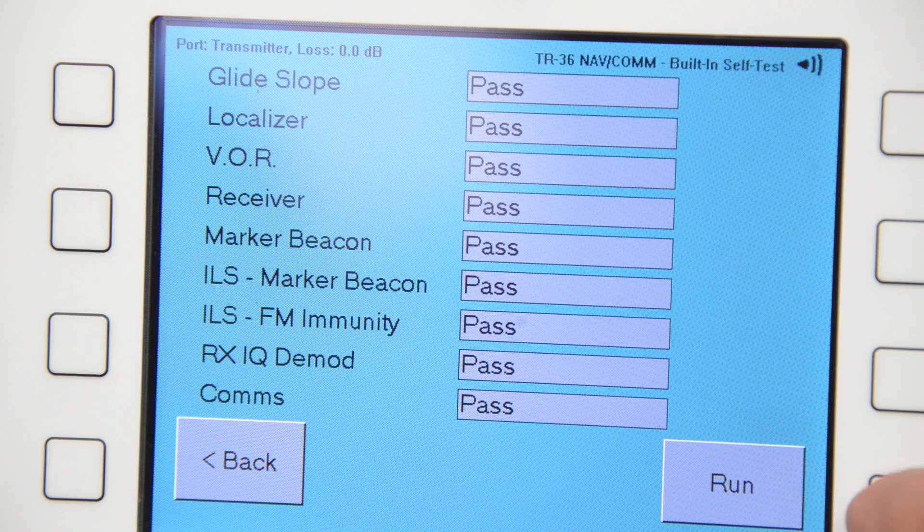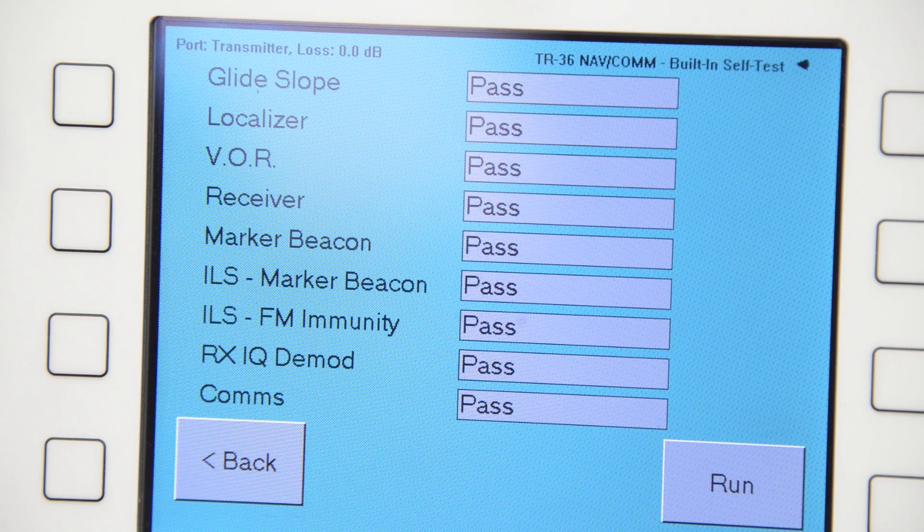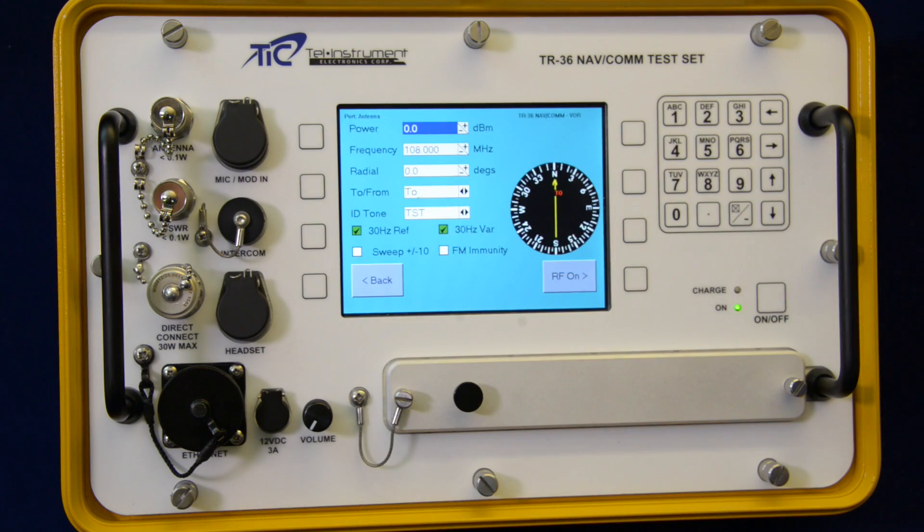The unit tests VOR, ILS localizer and glide slope, marker beacon, UHF and VHF COM transceivers, CEL-CAL functions, and all current 406 MHz EPIRBs and PLBs. It can also perform VSWR tests on aircraft RF cabling and antenna installations.